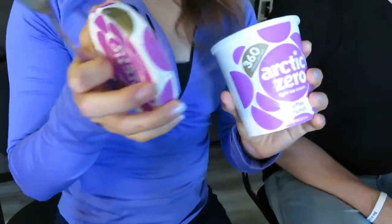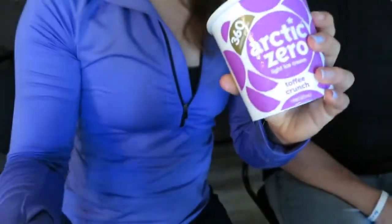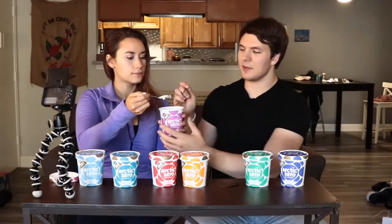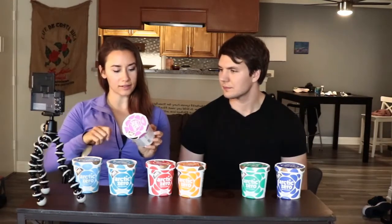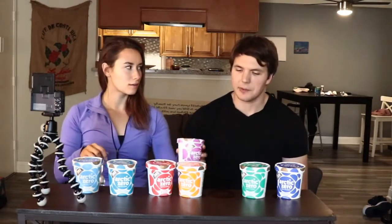So toffee crunch is next. You can see like all the toffee inside and there's actually some crunchies in here. It kind of just tastes like caramel — caramel or caramel, guys? Are you team caramel or team caramel? That one's so good though, it also has little bits of toffee in it. For flavor and texture I feel like it's a nine, but it's not like my favorite flavor of all time. For what it is, it's a nine; for my preference, it's a six and a half.